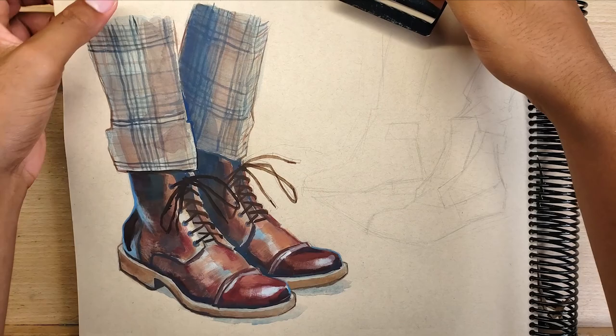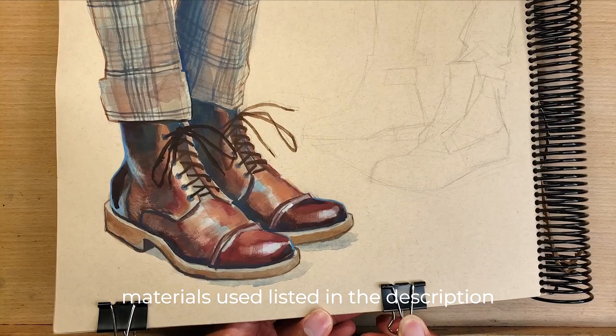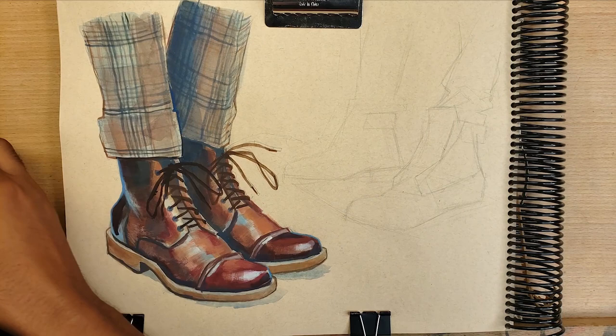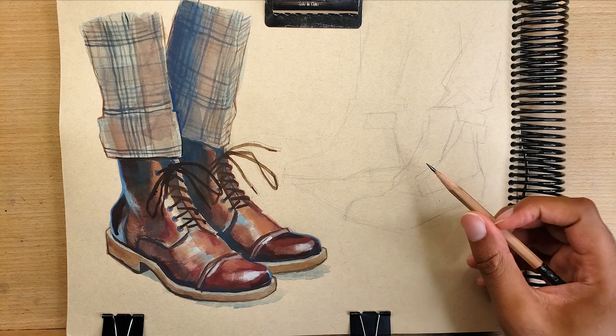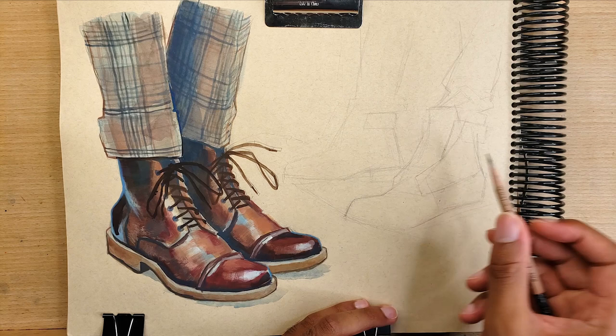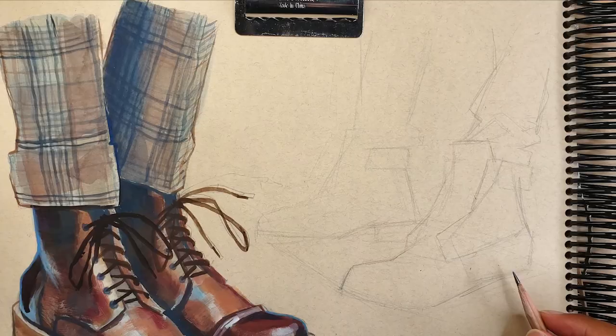Welcome to a new video, thanks for stopping by. This is JMR Art and we're going to be starting a new video series called Sketchbook and Chill. The basic idea is just to document some of the work I do in my sketchbook. The goal is to be more consistent posting on YouTube, get better with videos and voiceovers, and just improve as an artist — getting that mileage in is what really improves your skill.